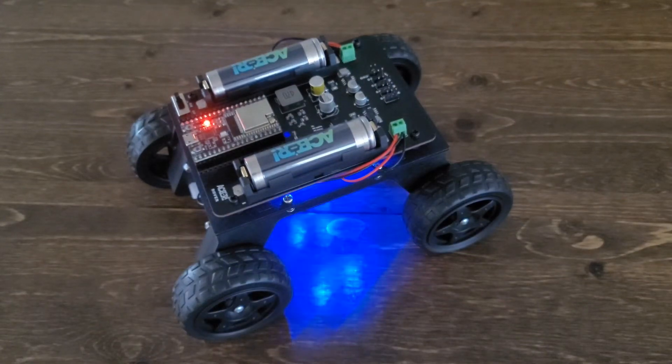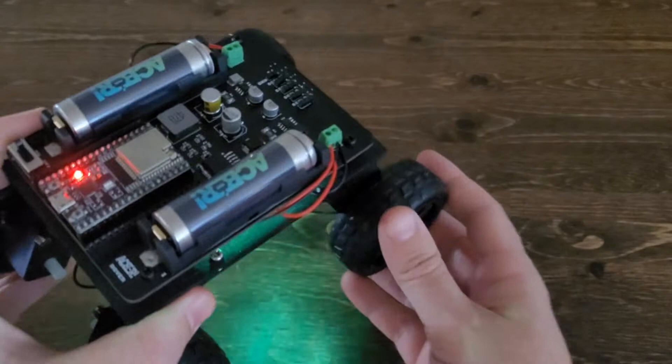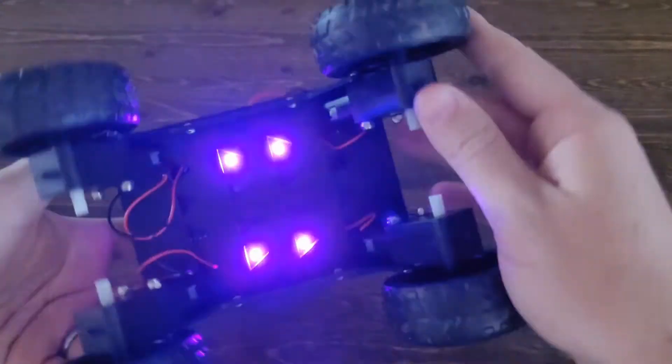Welcome back, guys. This video is a part of our series all about our new rover robot, and this video covers assembling the rover.